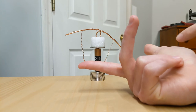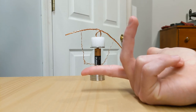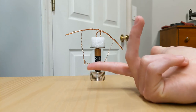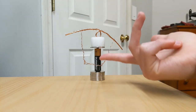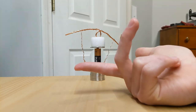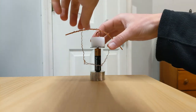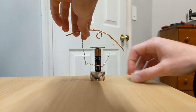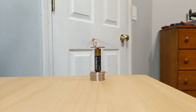So in this case, with my thumb pointed toward the door, that's able to show us which direction the Lorentz force is working. So if correct, when the armature is lowered onto this magnet here to close the circuit, it should turn counter-clockwise. So let's see... and it does.